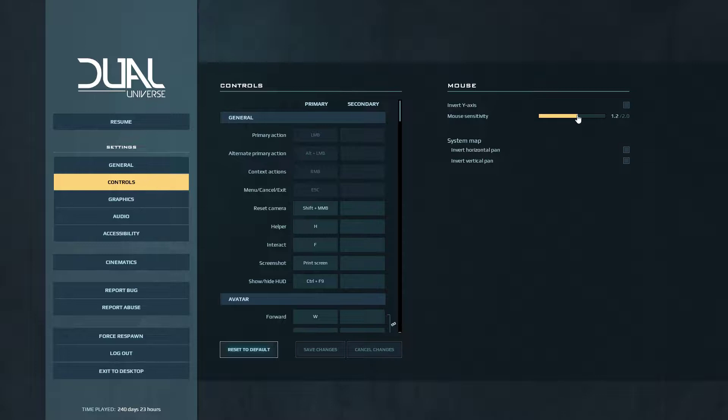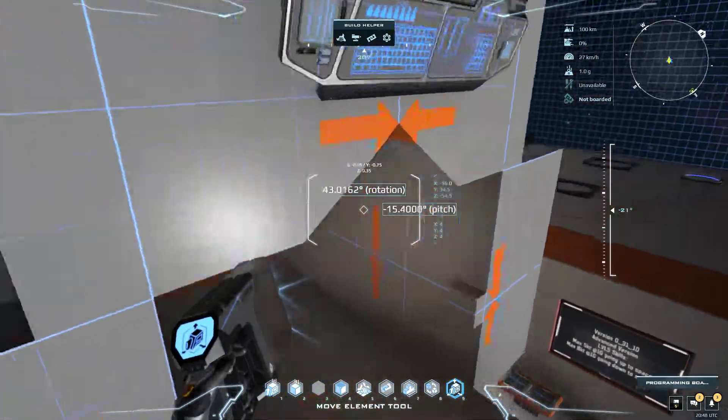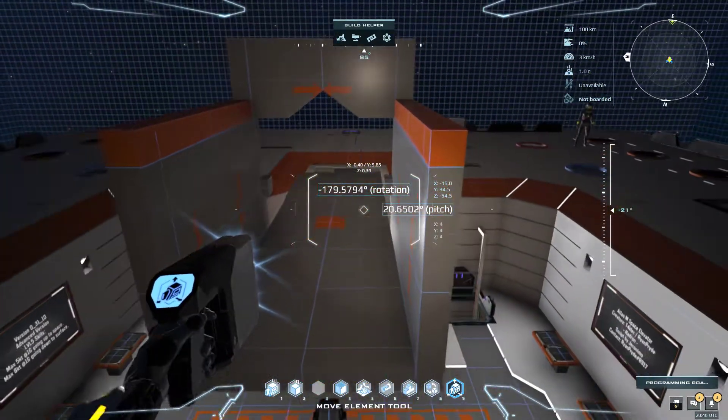Now we can bring back up our in-game sensitivity, and you have a perfectly aligned core to the voxel grid of your elevator.